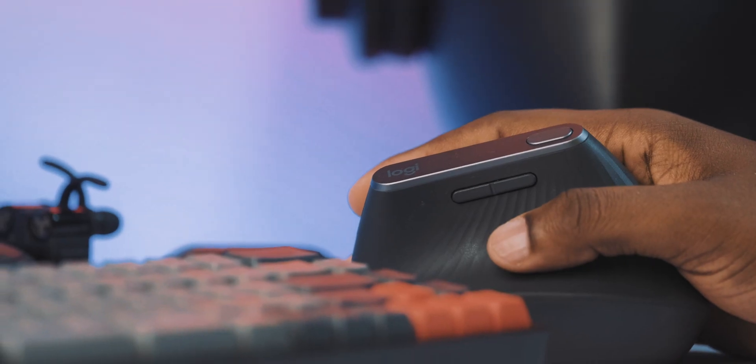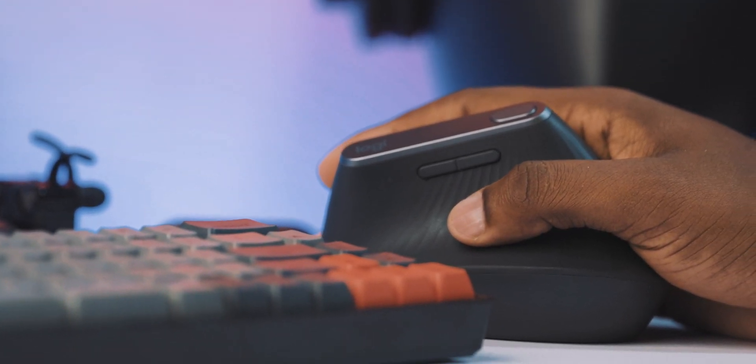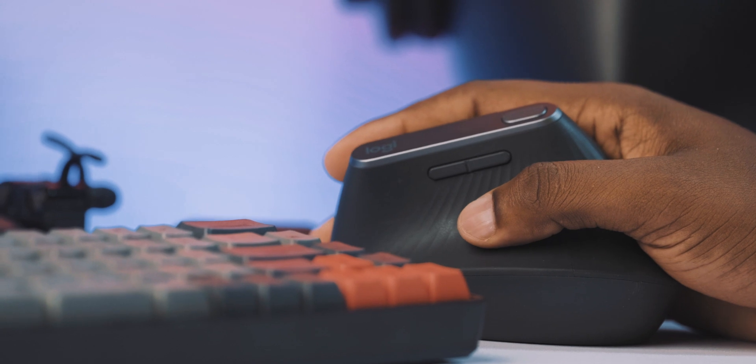Speaking about the battery life of the Logitech MX Vertical: I had it for around 8 months and I think I only charged it 2 or 3 times. With a single full charge, the Logitech MX Vertical is going to last you about 4 months. And if the mouse dies completely on you, with just a single minute of charge you can get around 2 to 3 hours of use out of it. That is absolutely insane in my opinion.